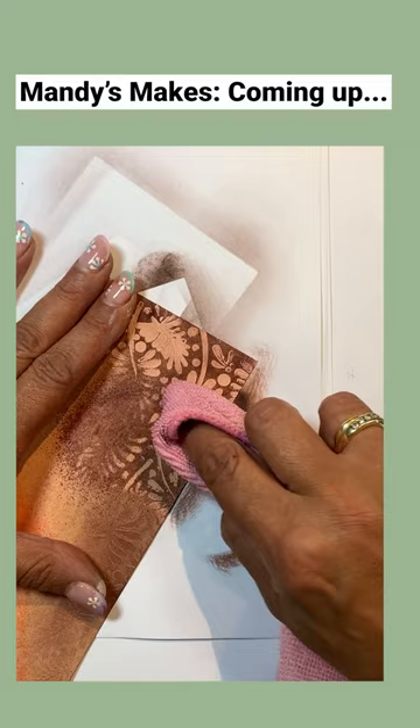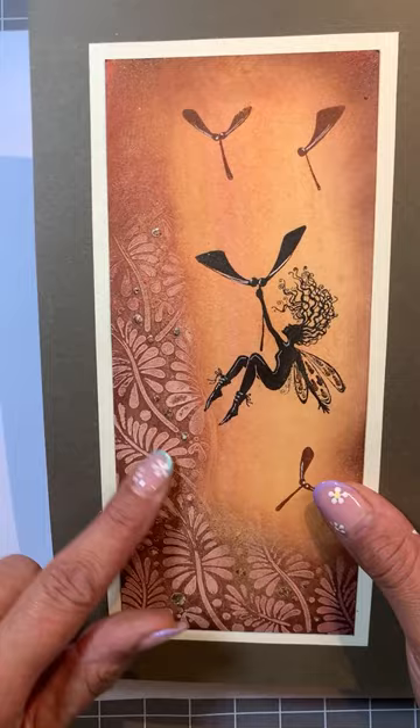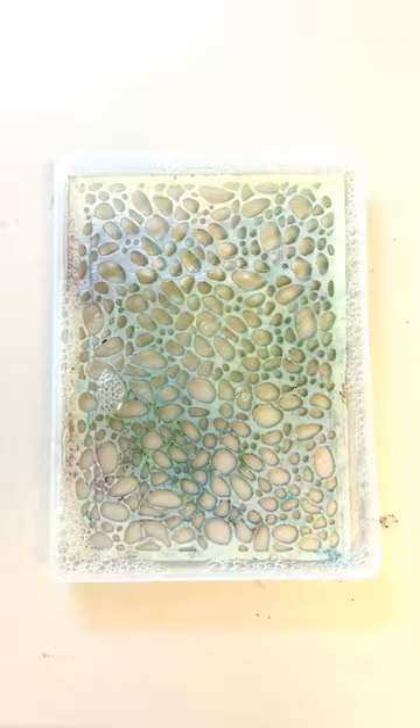Gesso is an acrylic paint, so you need to make sure you've got a bowl of soapy water ready by your side to drop in your dirty stencil. I'm going to use a piece of watercolor card and I'm just going to scoop out just a tiny little bit of gesso and put it on my mat. You don't need a lot. So anything you use gesso with like this, put it straight in the water.